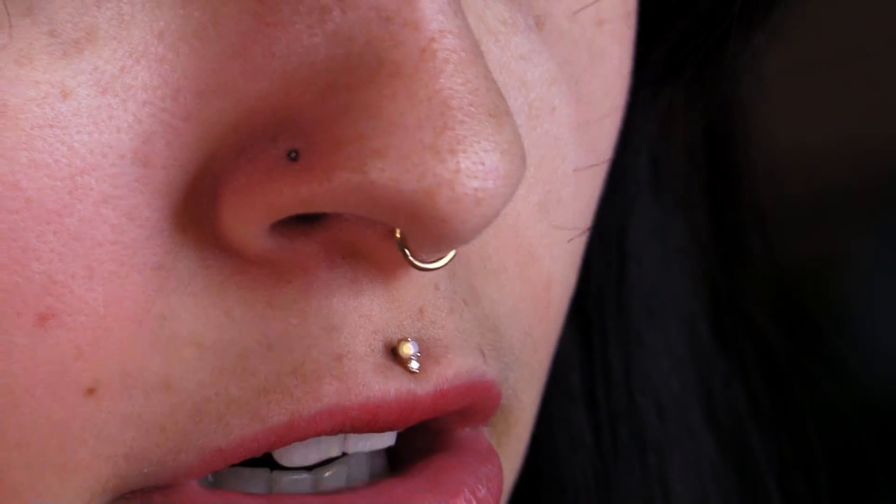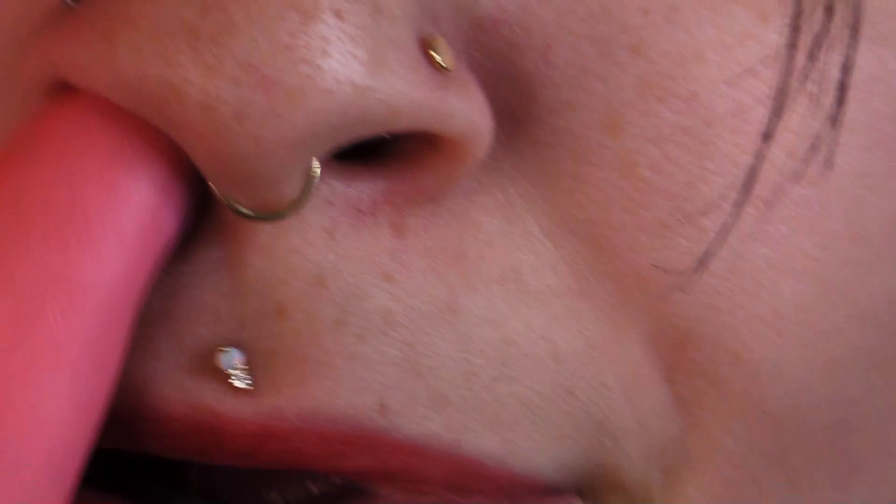And then you take your little threadless top, making sure that it has a sufficient amount of bend to it, as you can see on your insertion cards. And then you push it up with your finger, snap it in, just like that. And then you grab your thumb and pointer finger and squeeze. And there it is — threadless jewelry.